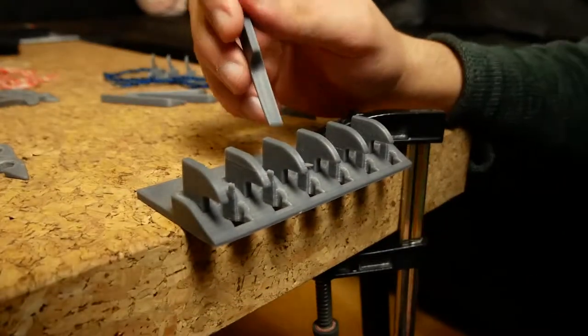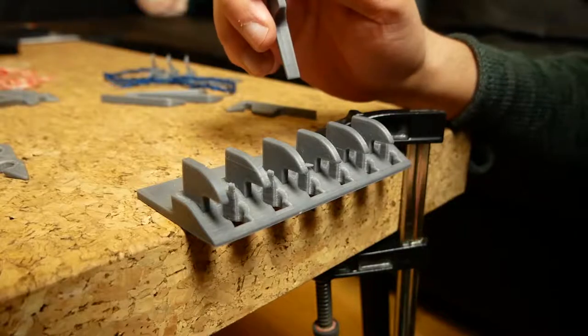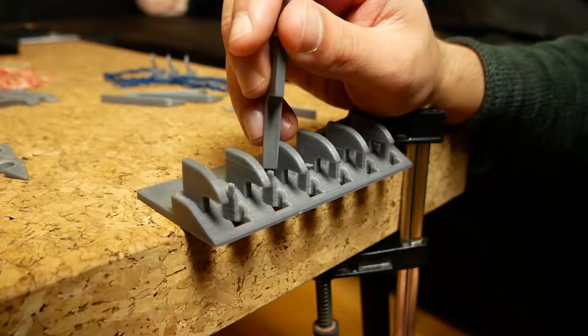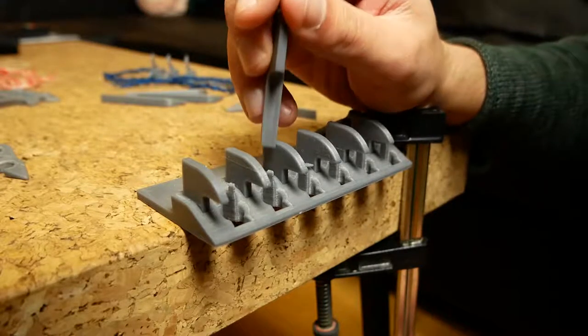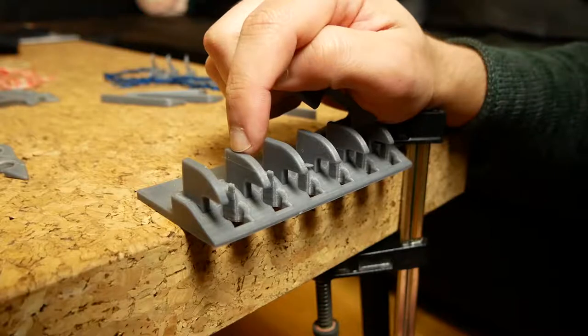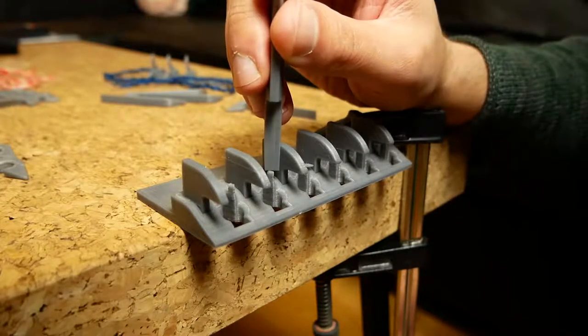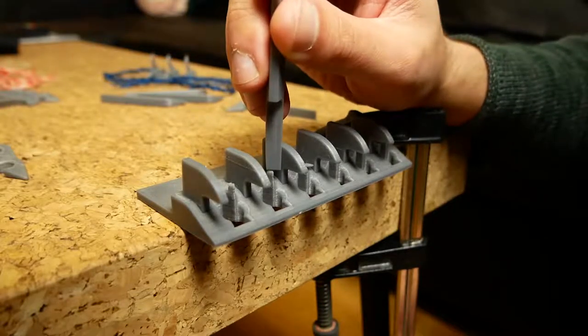I'm going to start on the next version - version 3 - hopefully it will already be circular instead of a straight line. I'll make these bigger to see if I can make them stronger. If they still break off, I'm going to make them basically like inserts where I make holes in the base and then print these little lugs horizontally so they're stronger, and then I'll just put them in here as pins.